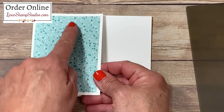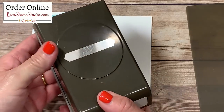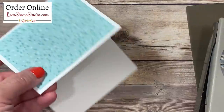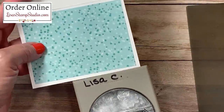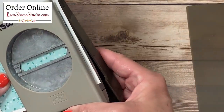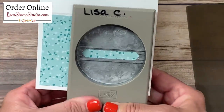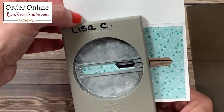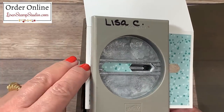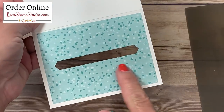Before we get too far, the next step is to create the opening for the buckle tuck, and I'm going to be using the classic label punch — this is going to do all the work for you. Use the punch upside down so you can see where you're going, open up the flap, and slide it up inside the cardstock as far as it will go. Align the outside edge to the designer series paper, then squeeze and punch. Slide over to the other side, align the edge, and punch again. That's going to leave us an opening for the buckle.